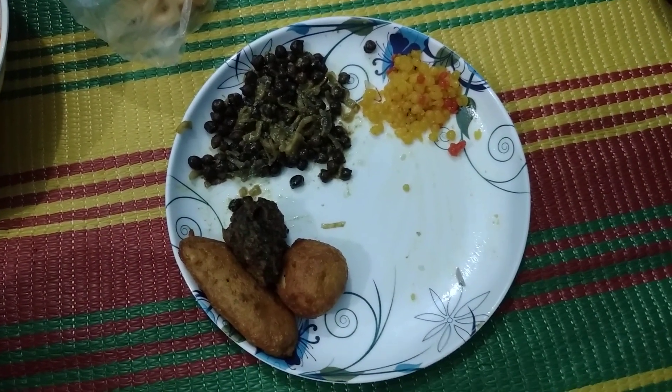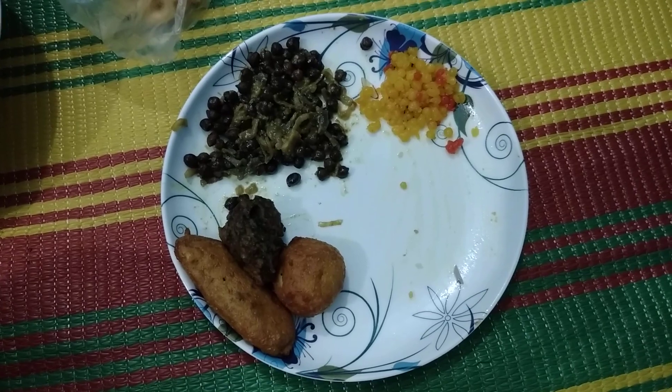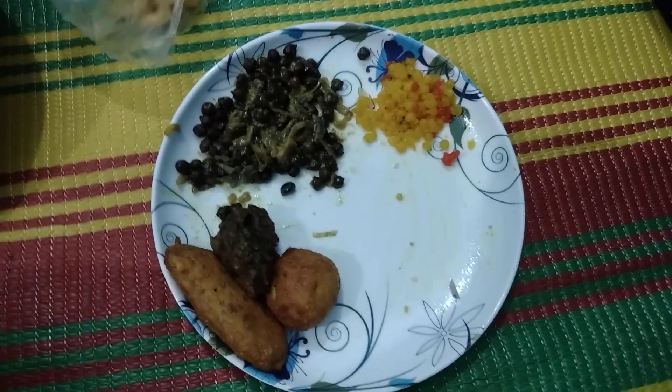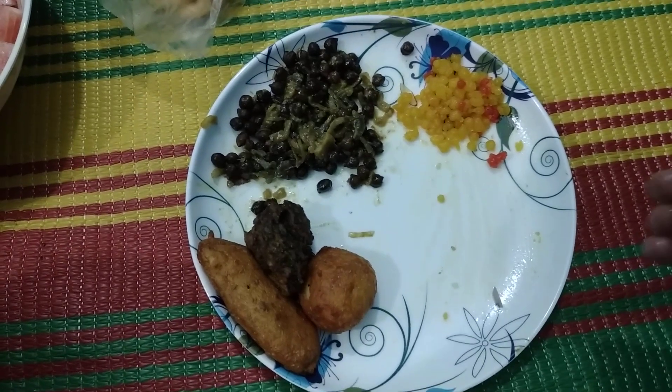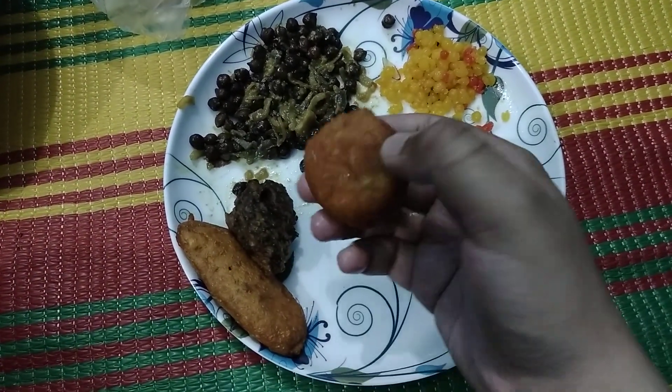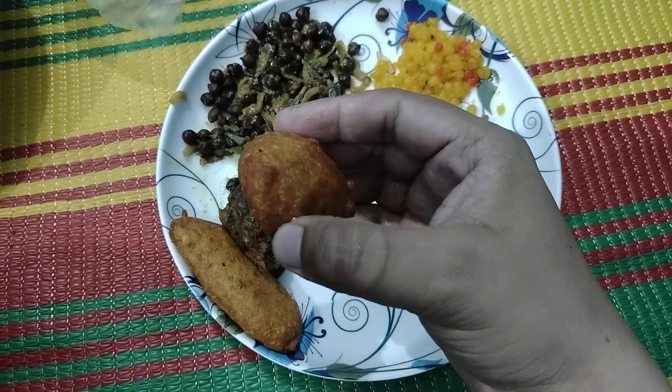Assalamu alaikum everyone. I am showing how to make a traditional Bengali iftar. I have taken some ingredients — this is called potato chop, that is aloot chop.